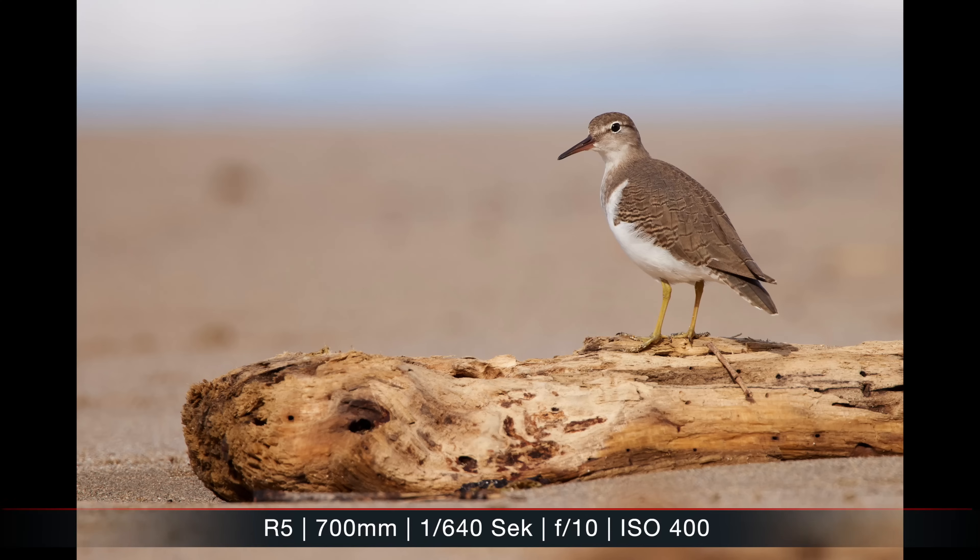In some situations 500mm is just not enough, especially with small songbirds — and that's where tele-extenders come into play. This 100-500mm lens can take both the 1.4x and the 2x extender. The image quality, at least with the 1.4x extender, is still very good. The autofocus takes a hit, but I found it still usable. I didn't use the 2x extender a lot — I only loaned one from Canon for a while — so I don't want to comment much on it as I don't have enough experience.